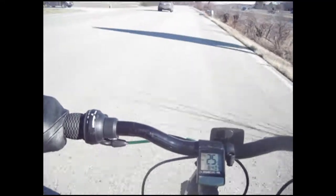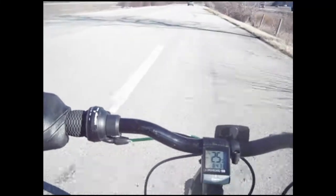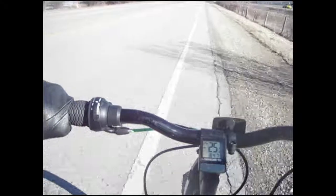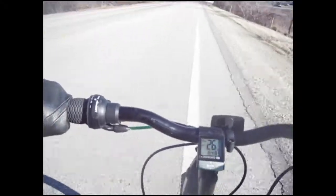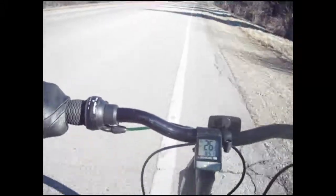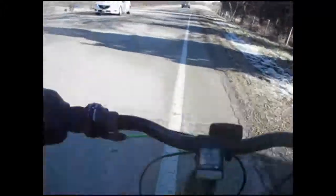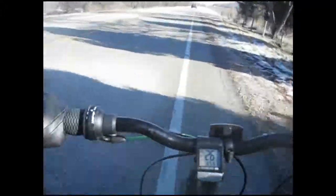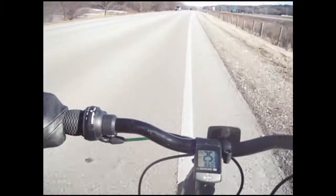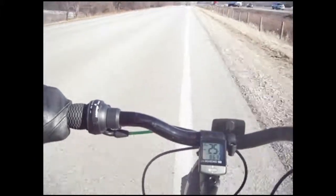That sudden jerk right there is a product of this derailleur — it's not really good. So there are advantages and disadvantages on both sides. I still prefer the electric just because I like the instant torque.